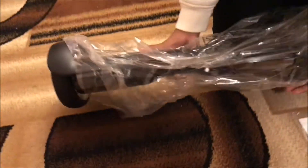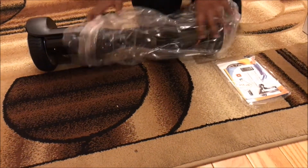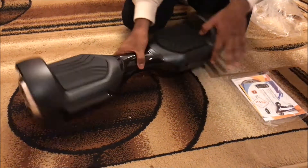Wow, this actually looks bigger in person than in the picture. Here it is all wrapped in plastic. I don't think it comes with the remote sadly, but that's okay.